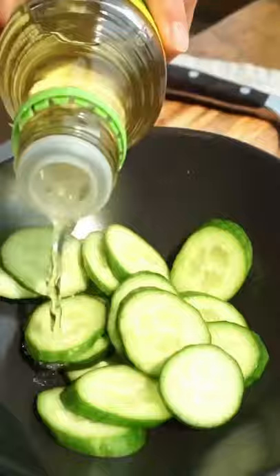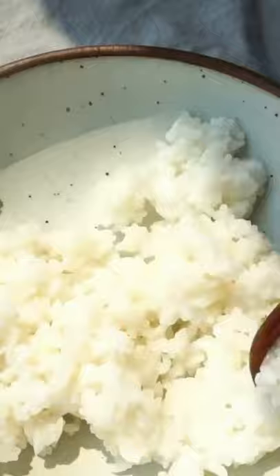I always start with the base layer of soy sauce, sesame oil, ginger, and scallions and build from there. It always makes me feel just a little fancy.